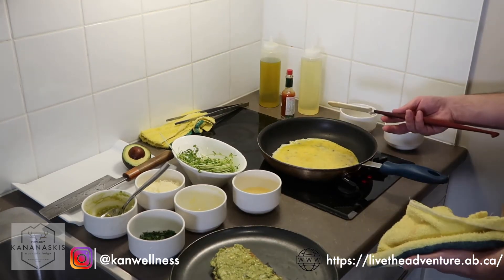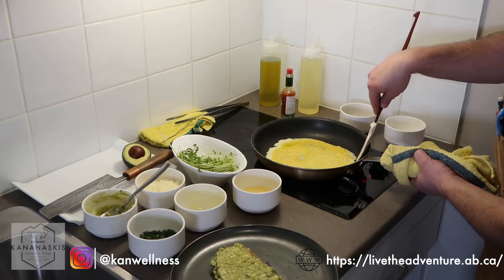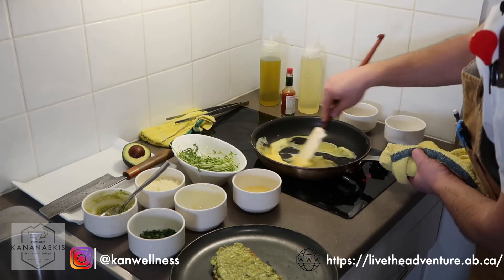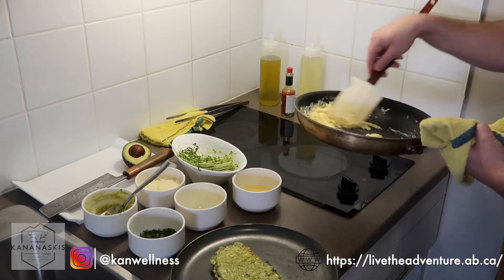I like to let the eggs cook a little bit before I start moving them around — that's just a personal preference. If you're looking for a creamier scrambled egg, you stir immediately. If you're looking for a drier one, you wait a little bit longer. As I start to see it cooking along the outside, that's when I'm going to start mixing. At this point, I'm going to turn the heat off — we have enough heat in our pan to continue cooking the eggs.